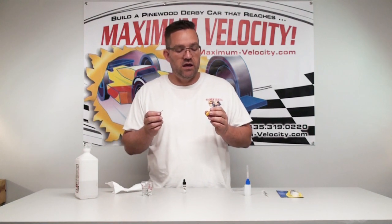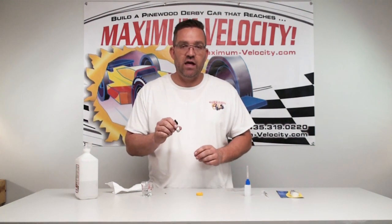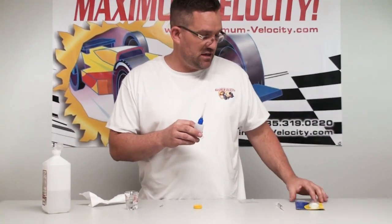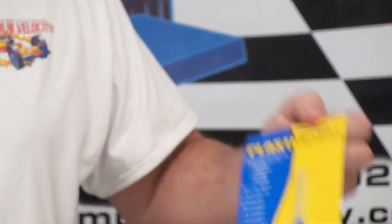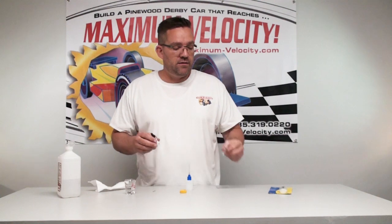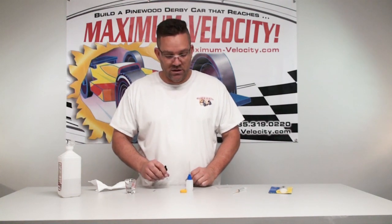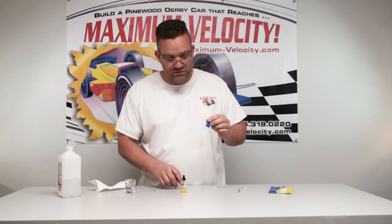Before you get to assembly, you'll want to take some oil out of the container and get it into another container. What I've been using lately is a nice little bottle with a needle tip made by Plasticator — it's actually a 27-gauge needle. It works really well for directing just one drop of oil onto the axle. You can also use a hypodermic needle you can get at pretty much any Walgreens or pharmacy.